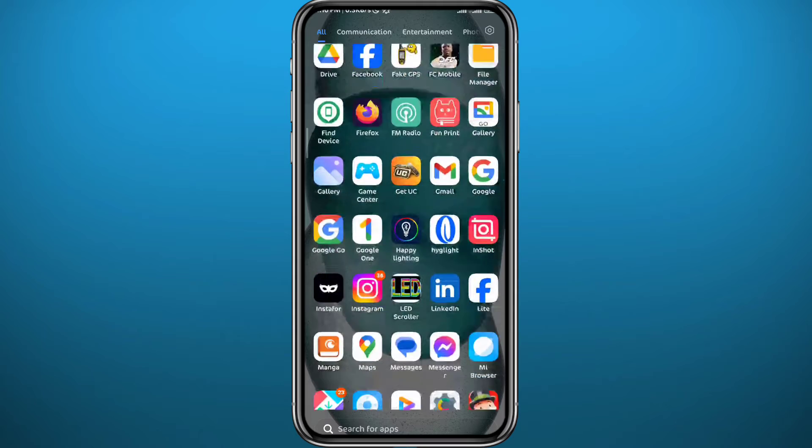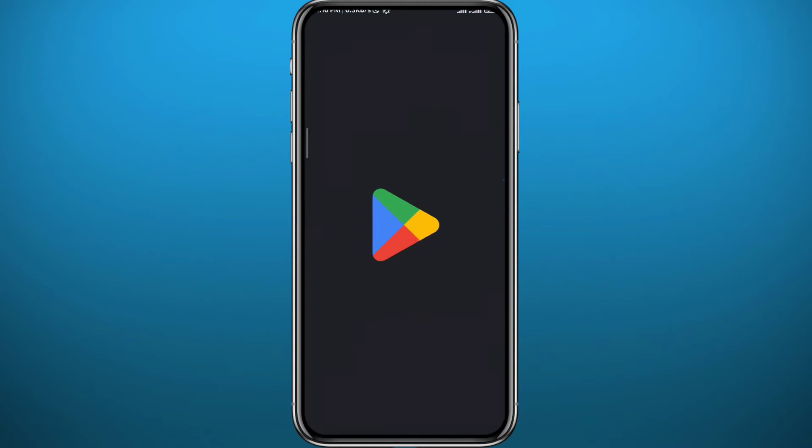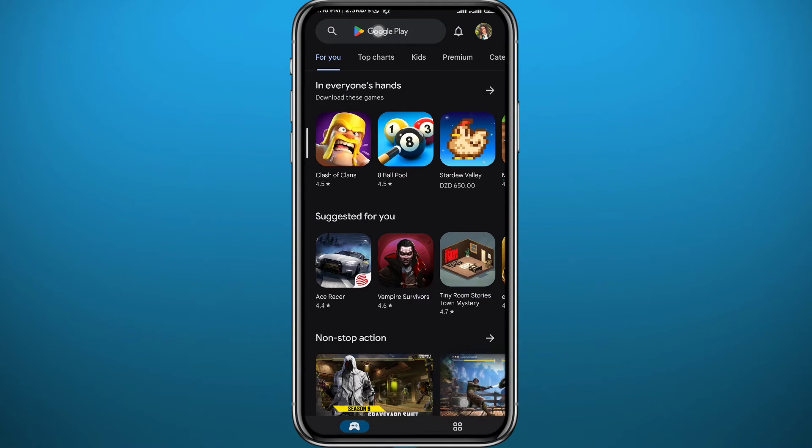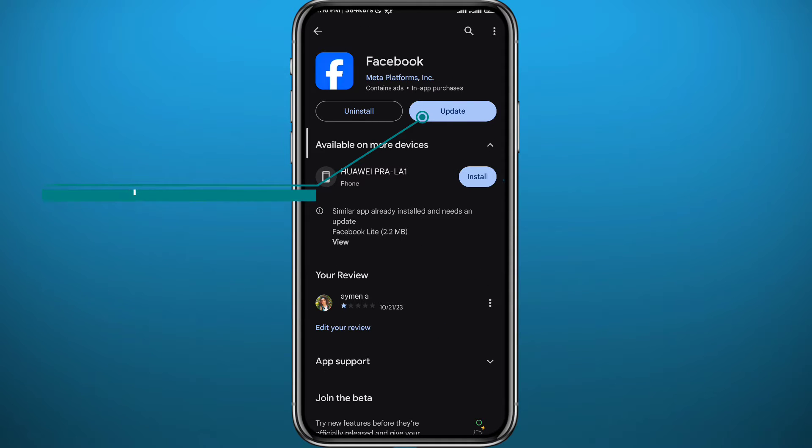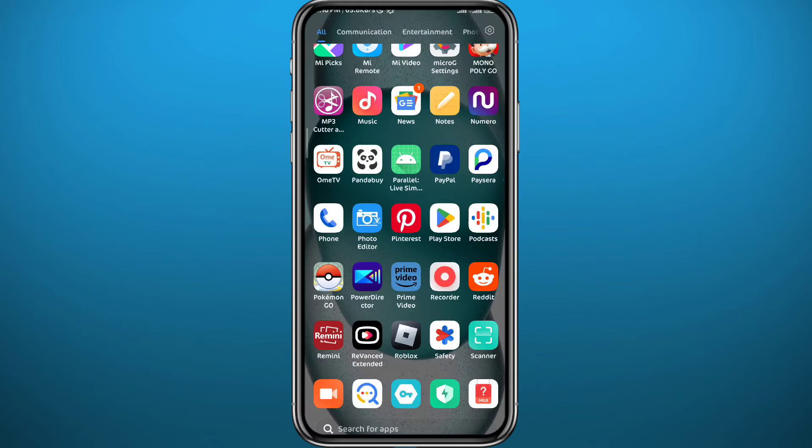Since we're going to be using the Facebook app on your mobile device, we need to go ahead and open the Play Store or App Store, depending on what device you're using. Find Facebook and make sure we have the app updated, or at least have one of the newer versions, for everything to work properly.